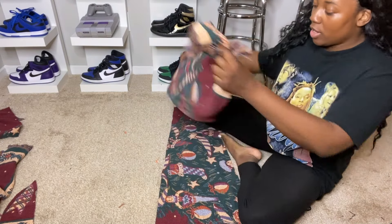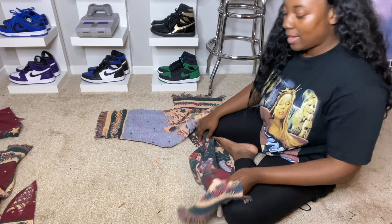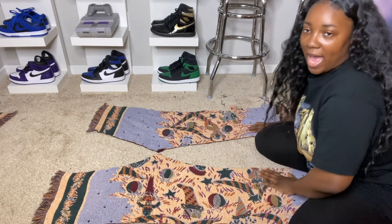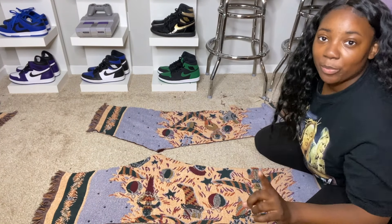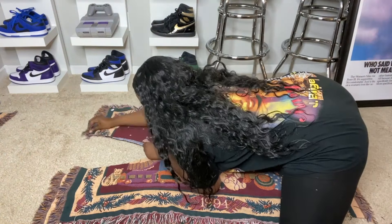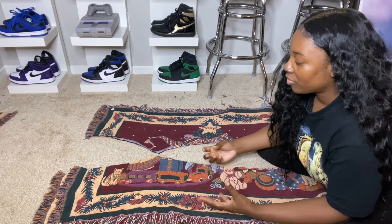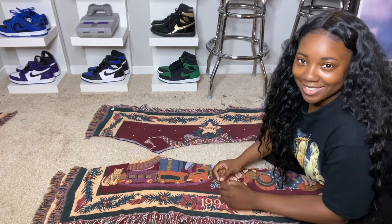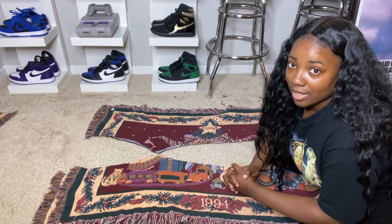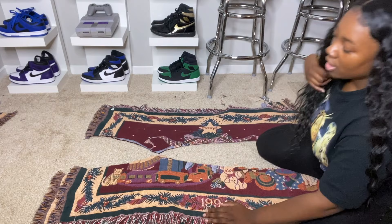These are the back pieces. What you're going to do is make sure that the two points where the crotch is meet together. These are the backs, and now we're going to bring the fronts that we just finished cutting out. You guys are looking at the rough draft cutout of your pants. For the sewing, you can use a zigzag stitch — that's what I use. If you have a serger, that's great, but you definitely can do this with just a simple zigzag stitch.